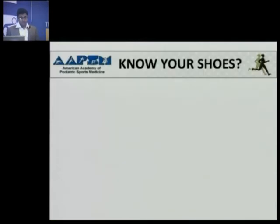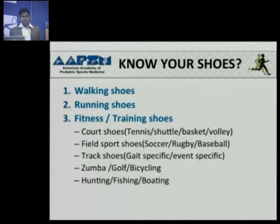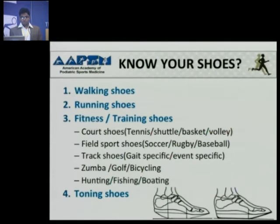The American Academy of Podiatric Sports Medicine has classified shoes as walking shoes, running shoes, fitness shoes or training shoes, and toning shoes. You can see that there are very specific shoes for even hunting, fishing and boating. There is so much technology involved in making each shoe. Today I will talk only about court shoes — specifically badminton shoes.